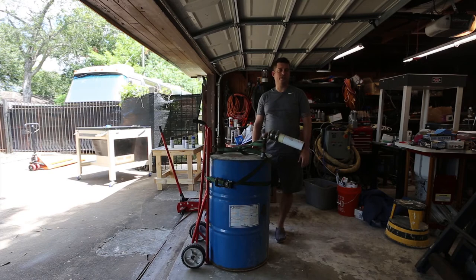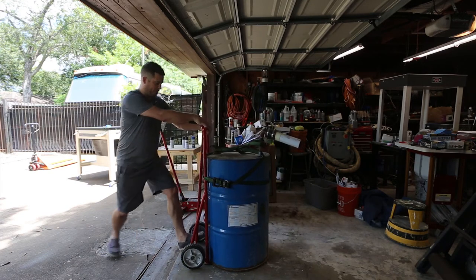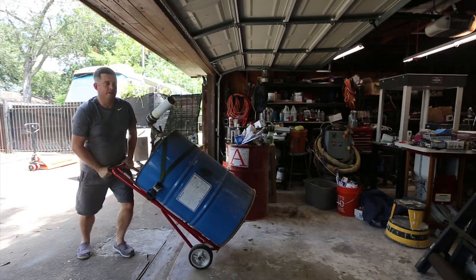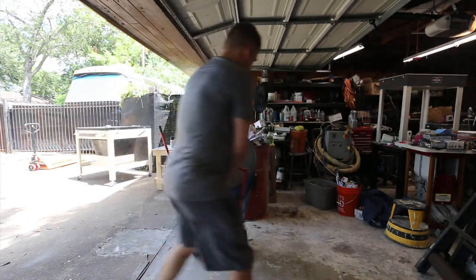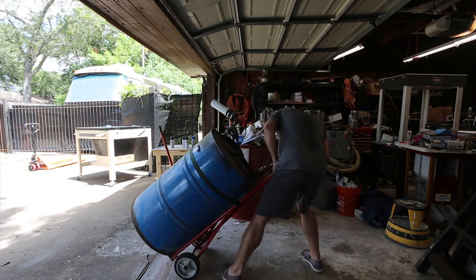But anyway, this is a quick and simple way to move a drum by yourself, and then you don't have to worry about it bouncing off or rolling off when you go over these.